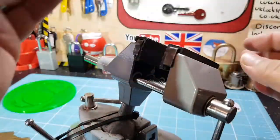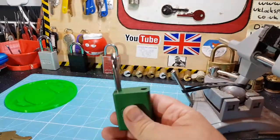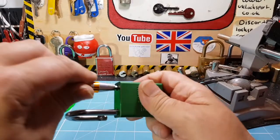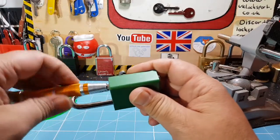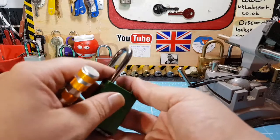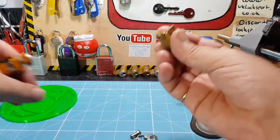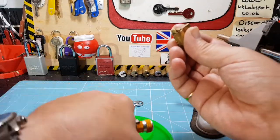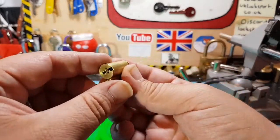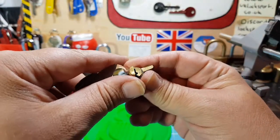That was actually fairly quick. Didn't expect it to be that quick — it's got a lot of serrations, it's definitely got spools in it. I've been picking these American ones for ages and I was just really terrible at picking them again — it's like the first time I've ever picked them. I've been picking them for the last couple of days again, getting back into the swing of things with these locks.